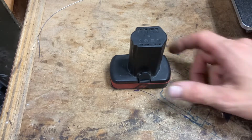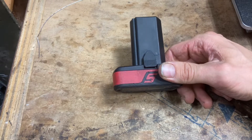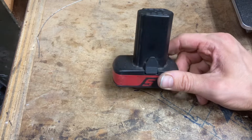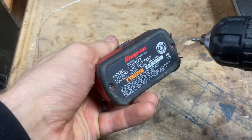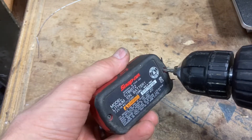Hey guys, welcome to the shop. Today we're working on this Snap-on battery — it's a 7.2/14.4 volt battery and this one needs to be rebuilt. We'll start with the basics. This is a T9 star bit here, it's a miniature bit.